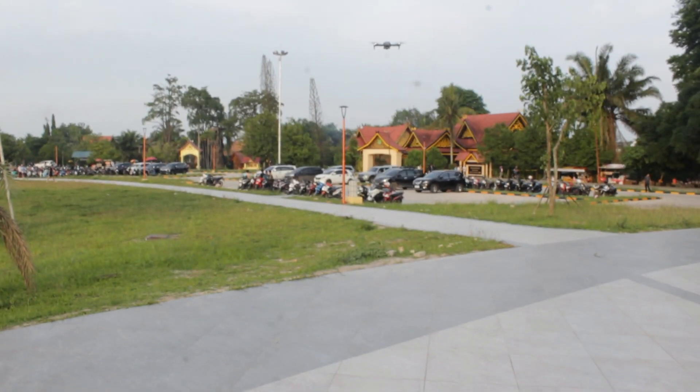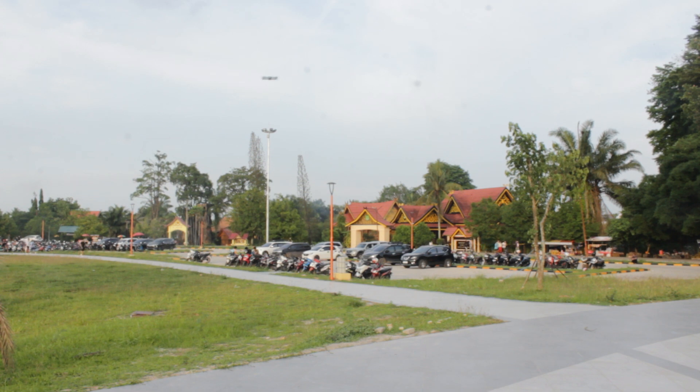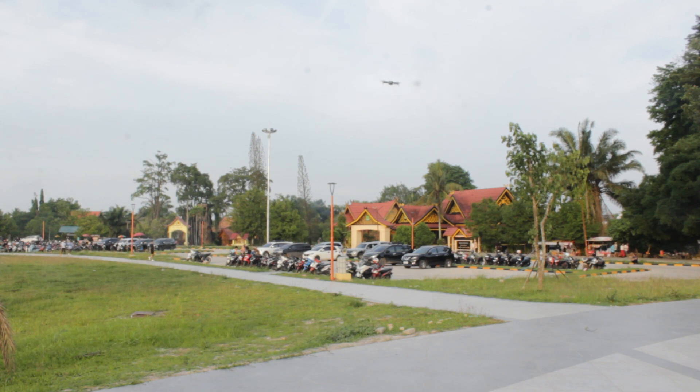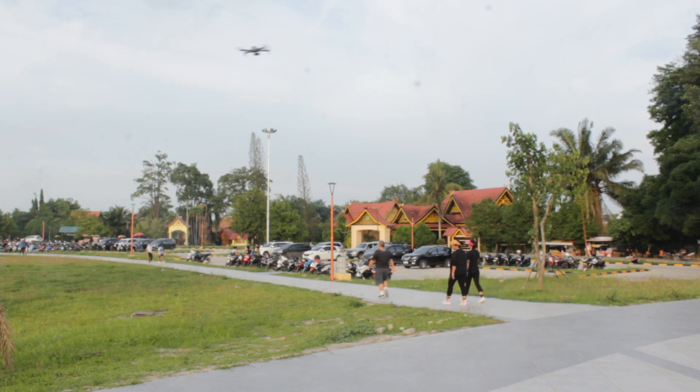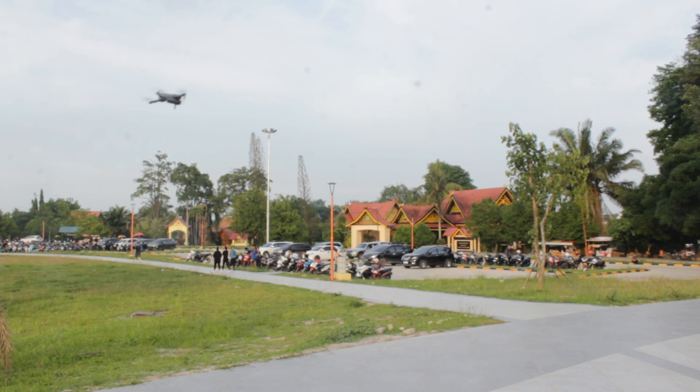Speed 2 seperti ini. Kita lihat speednya. Speed 1 masih kurang kuat lawan angin. Speed 2 kalau lawan angin agak kurang, tapi tetap bisa karena dinamo brushless. Speed 3 enak banget dimainkan. Drone GPS jangan dimainkan terlalu agresif karena GPS lock-nya bisa bingung.